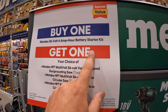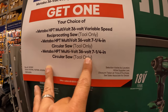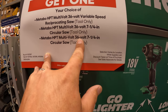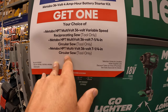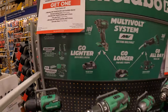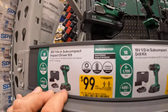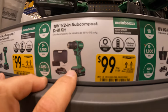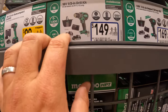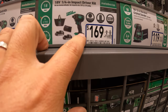Buy one 36-foot 4.5 amp-hour battery kit and get your choice of the 36-volt reciprocating saw or the 7.25-inch multi-volt circular saw. $100 for the subcompact. $149 for the half-inch drill driver as a kit with two batteries, charger, and a bag. The triple-hammered impact driver kit is $169.